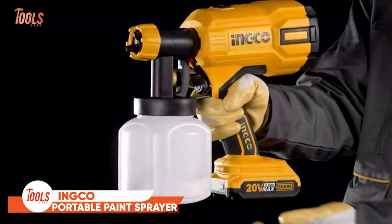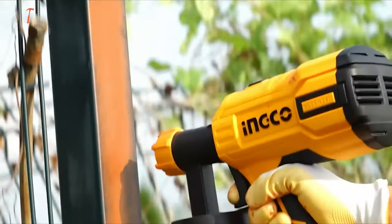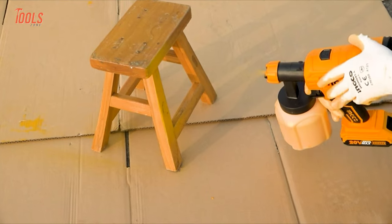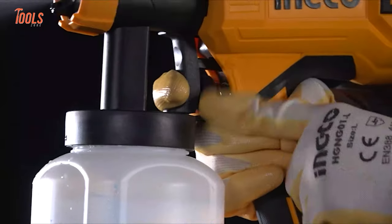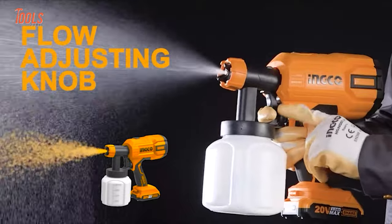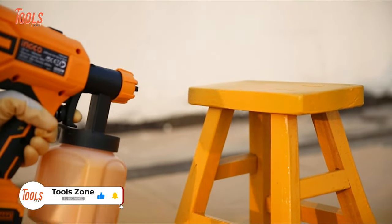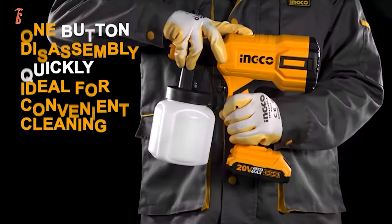If you haven't thrown away all your old paint brushes and rollers, this yellow Inco portable paint sprayer will push you to do that. It comes with a sleek handheld design and is very easy to carry around your work site. This paint sprayer offers three spray modes and a maximum paint flow rate of 600 milliliters per minute, making it a great alternative to all your traditional painting methods.